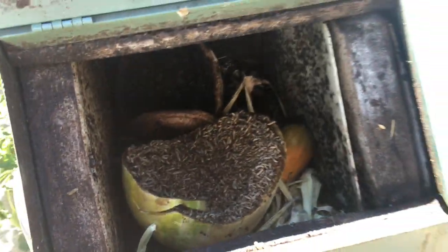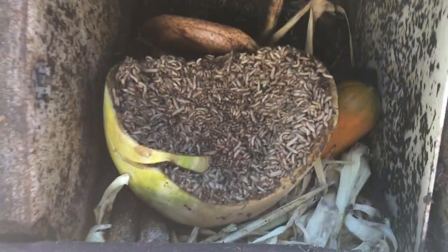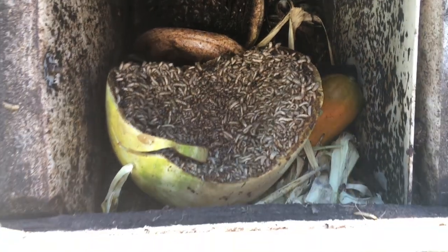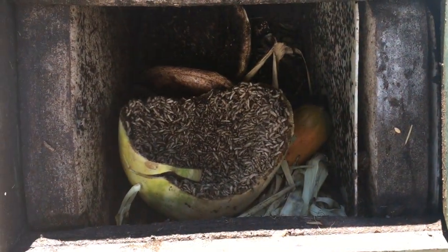So they definitely are breaking down the food — it just stinks really bad. I thought I'd share with you guys my little black soldier fly problem that I have in my composter. Pretty stinky.